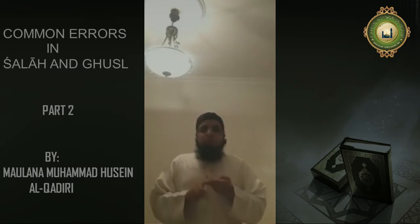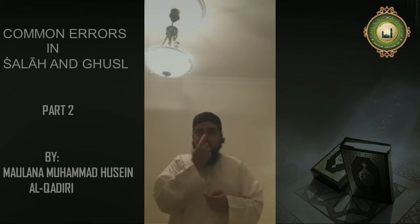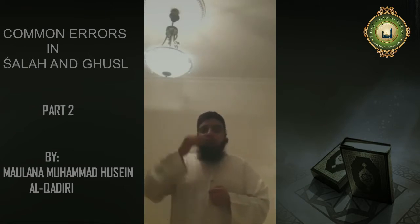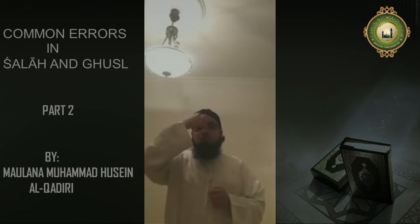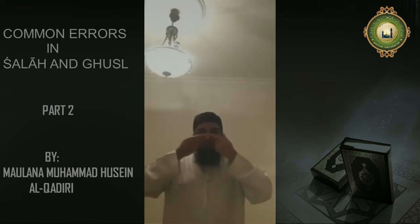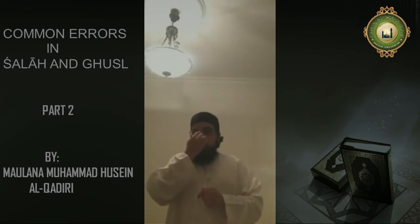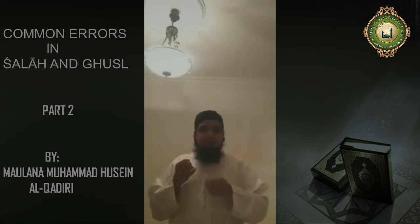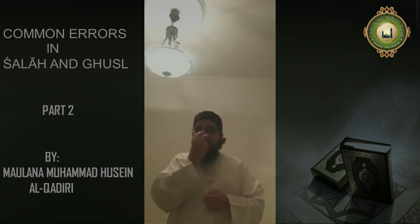The second, and most important — the most common error people make — is with the second obligation, and that is washing the nose. Now when ghusl becomes obligatory, you have to make sure that water reaches the soft bone where it might hurt. You have to take water in your hand and literally sniff water so that it reaches the soft bone. And you have to clean anything inside and clean your nose thoroughly.